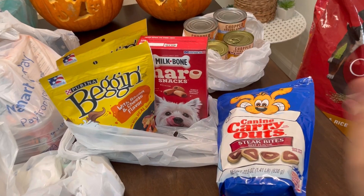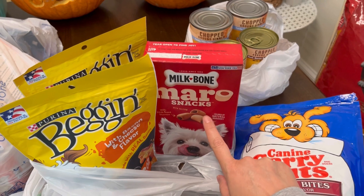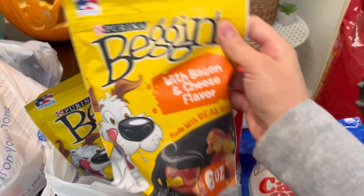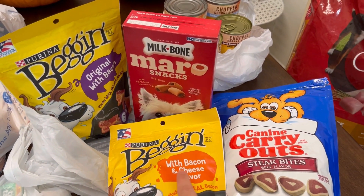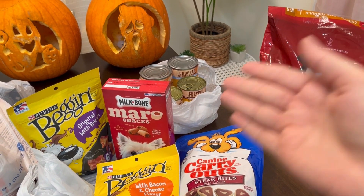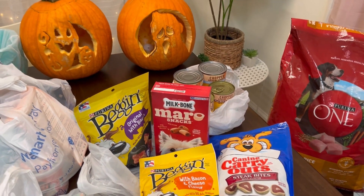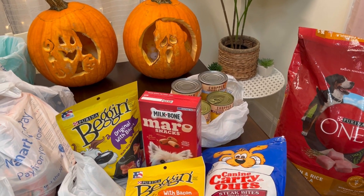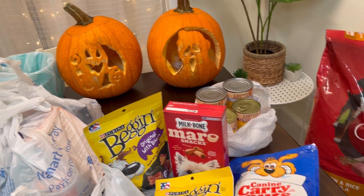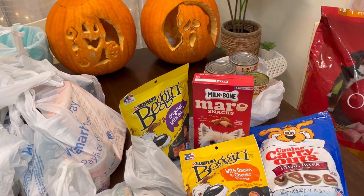Her favorite right now is the Pedigree beef, bacon and cheese flavor — she's got two of those. And then she's got some of the bigger ones, the combo with chicken, liver and beef — she's got two of those. She also has dry food out throughout the whole day that she'll snack on. We also have dog treats. She's got the steak bites she loves — those are her number one treats. She also loves the mini marrow snacks and the Beggin' Strips, original and bacon and cheese flavor. If you have children, not just animals, you need to stock up on them — think diapers, wipes, formula, the next size up in clothing. You want to make sure you're prepared because things could fall apart in a snap of a finger.